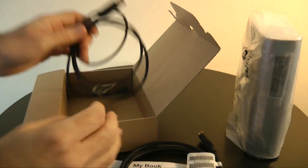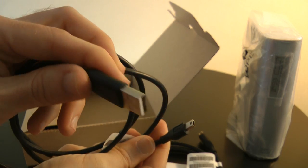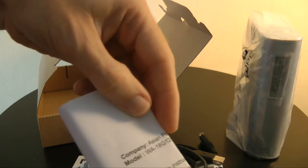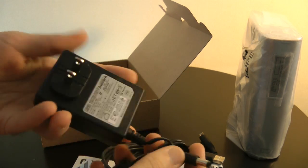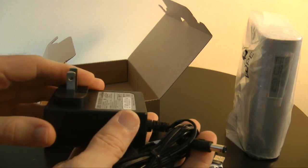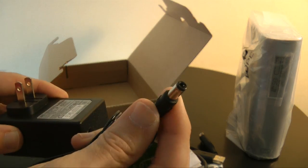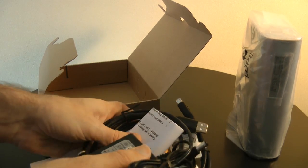You also get a USB cable — this goes into the drive and then into your computer. In the right hand portion of the box there's some more information about the power supply, and we've got a multi-voltage power supply. If you buy one of these in the UK you would get a UK plug; this is a review unit so I've got a two-pin plug here which I'm going to use an adapter with. This end goes into the drive.